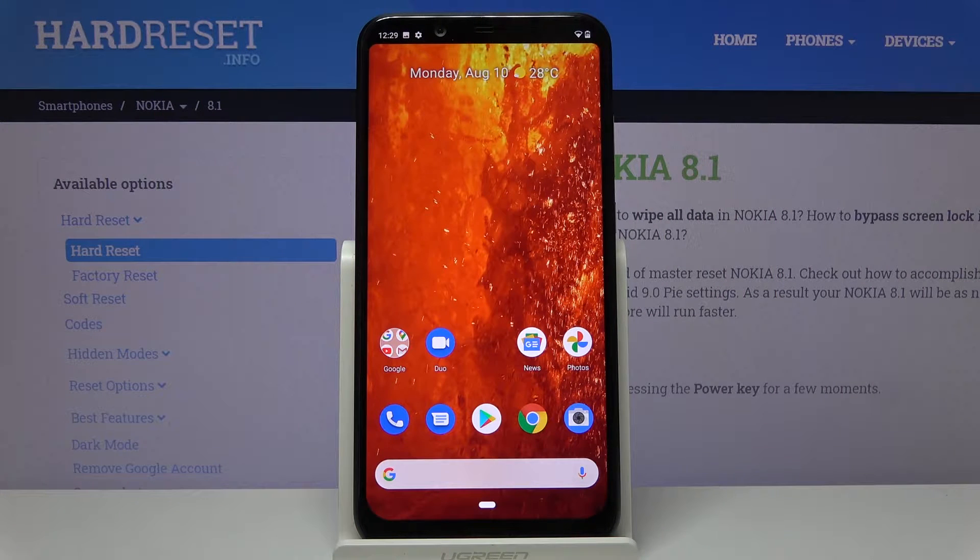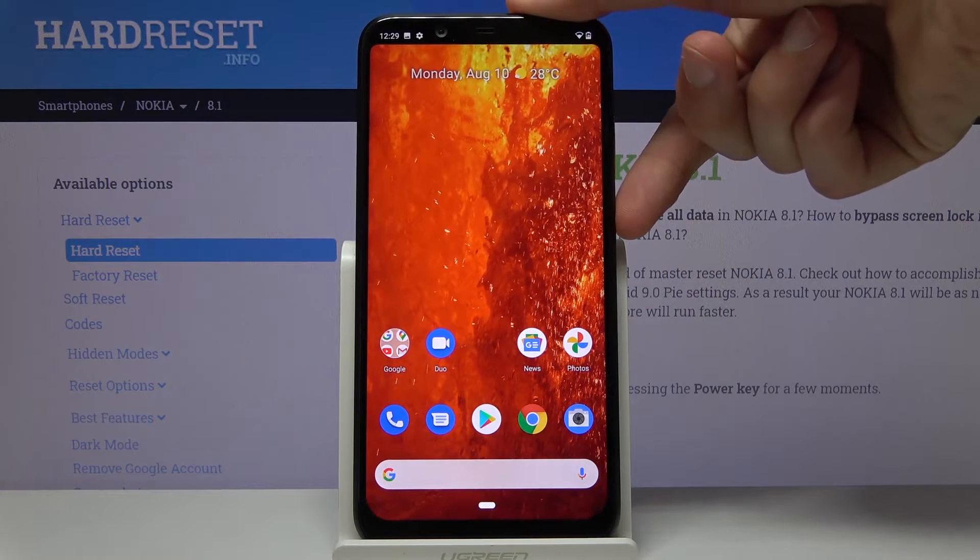Welcome. In front of me is a Nokia 8.1 and today I'll show you how to put the device into safe mode. To get started, all you need to do is hold the power key.